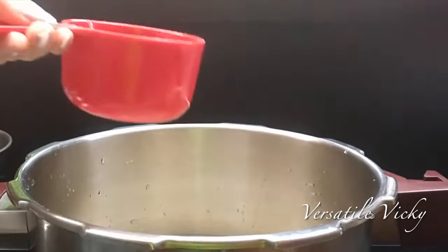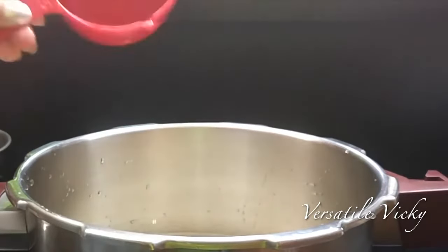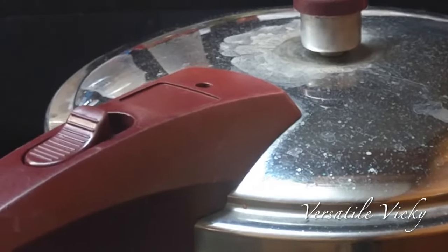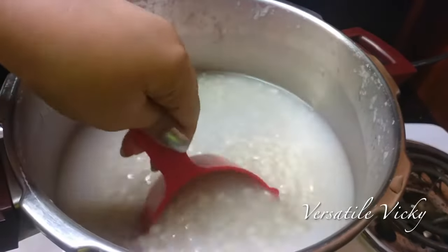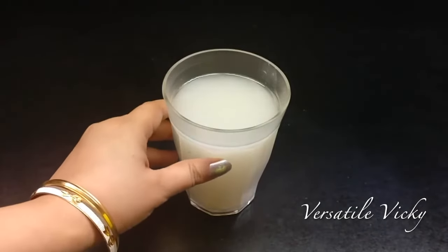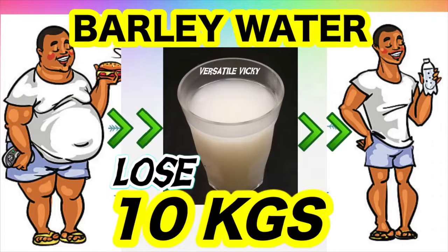To cook barley, use a 1-to-3 ratio of barley to water. If you're using a pressure cooker, two whistles will do the job. If you're using a saucepan or rice cooker, it might take 30 to 45 minutes. Strain and keep the cooked grain aside — don't throw the water, as that is barley weight loss water. You can find more information in my channel; the link is in the description box and on the top right of your screen.